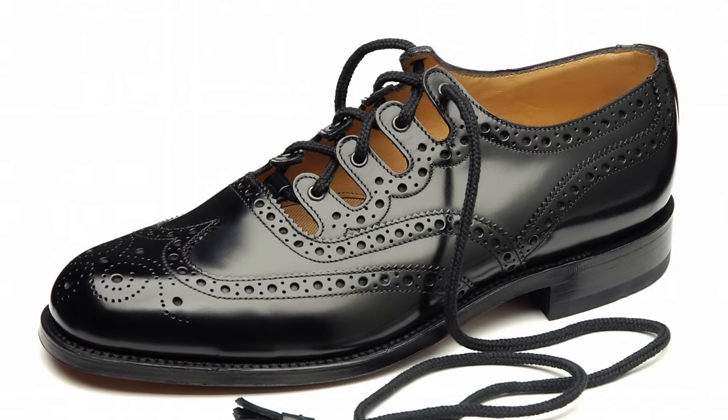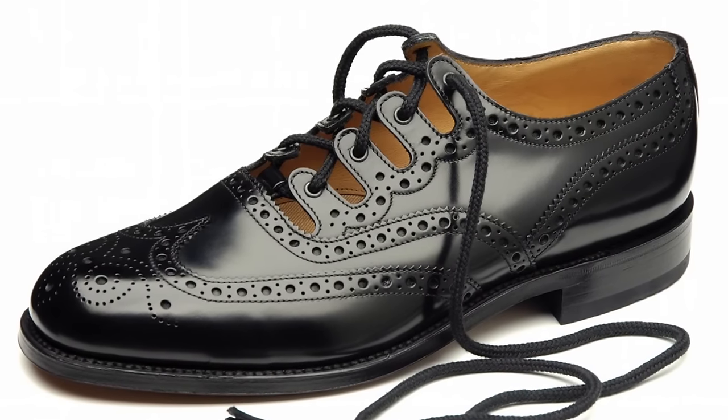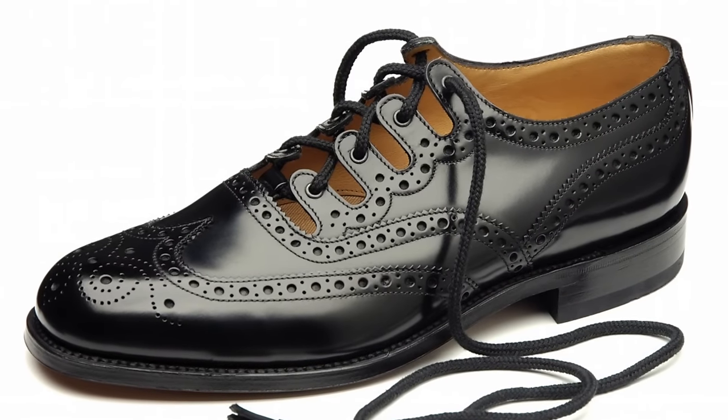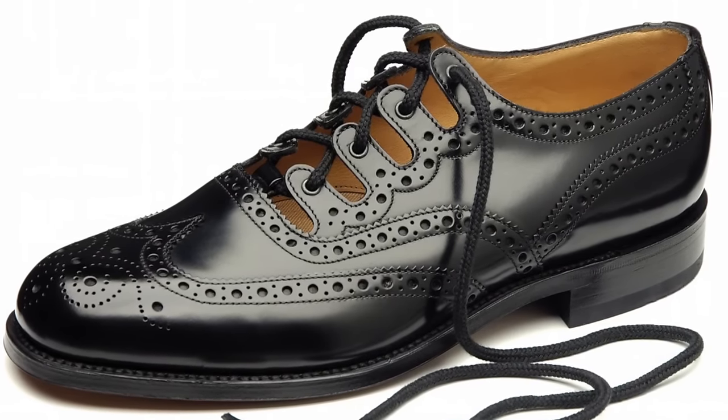The fourth brogue is called the ghillie brogue and it's from Scotland, where it's used today for formal evening wear. It's very special because it's a lace-up shoe but it doesn't have a tongue, giving it a very unique look. It's usually something you add to your collection once you have all the basics covered — definitely not something to start out with.